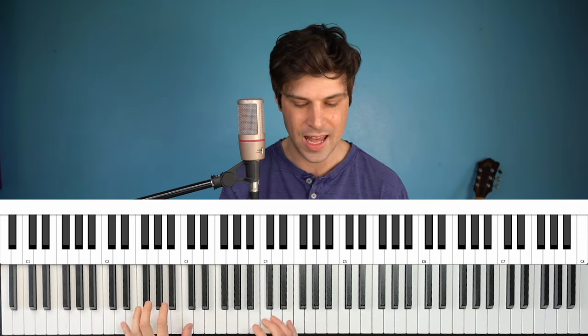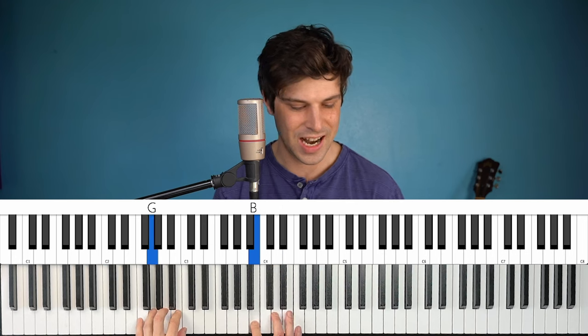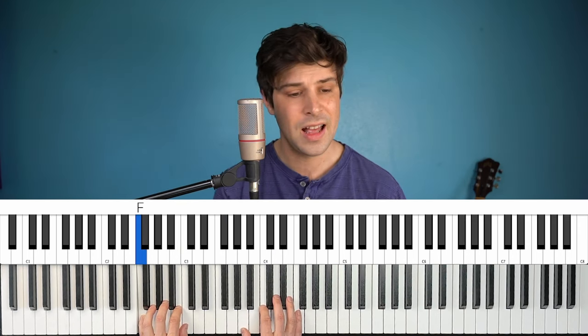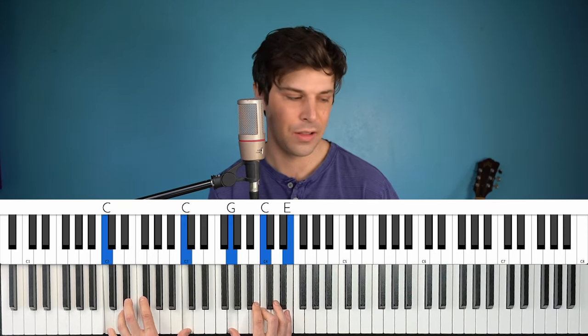After the interlude there's another verse — same as the first, just different words — then another chorus. I'll probably end my version after that second chorus, because after it the song just goes into another interlude and then a final chorus that fades out, which is hard to do on solo piano. The chorus ends on a G7, which doesn't feel final, so after the final 'whiter shade of pale' I'll probably just end on a C with low octaves so it sounds resolved.